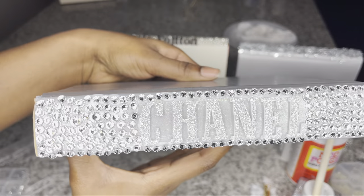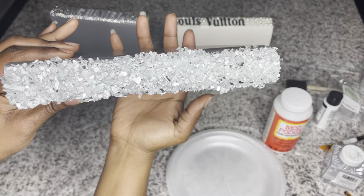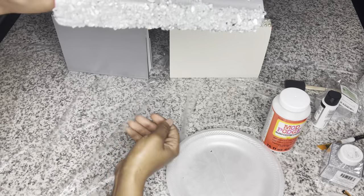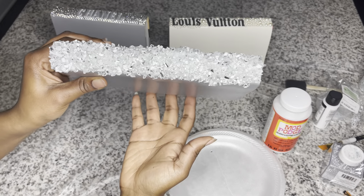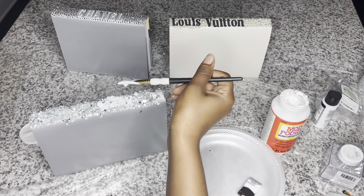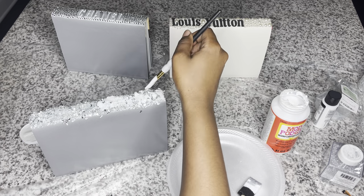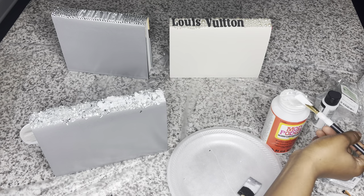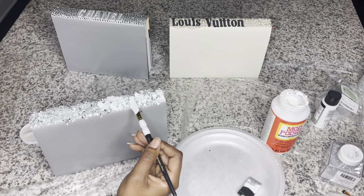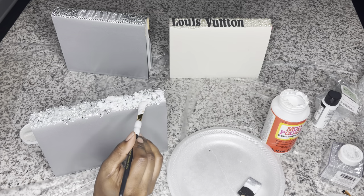So we have the finished Chanel book — she is beautiful. And this is the crushed glass book — you see how it's more raised and very thick. This is how it looks after all three layers. In this clip you're going to see me apply Mod Podge to all three books. I like to use Mod Podge to seal in pretty much every project I do — it gives it a nice sheen and it sticks like nobody's business.